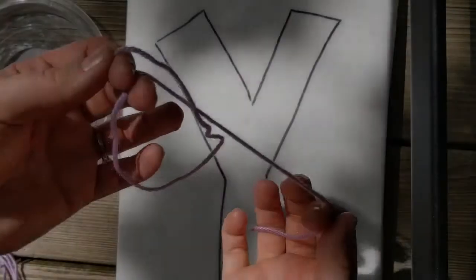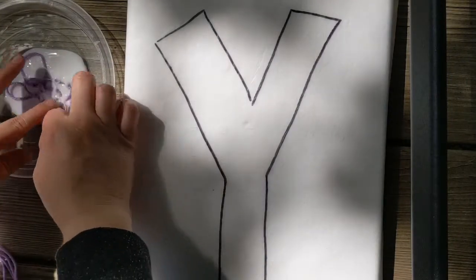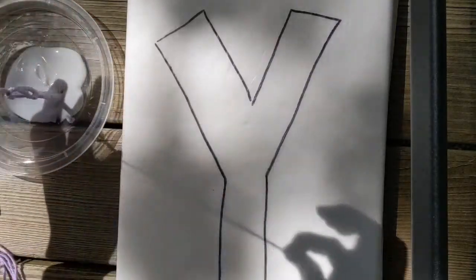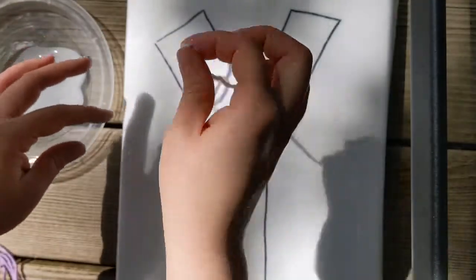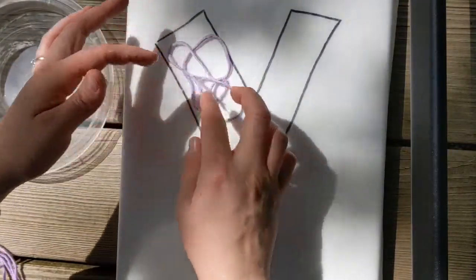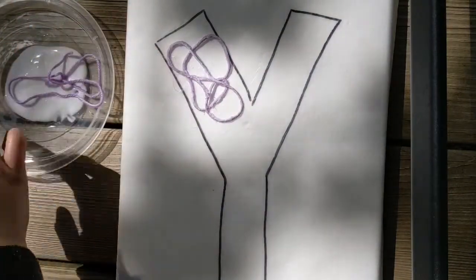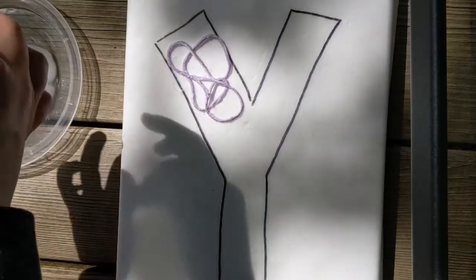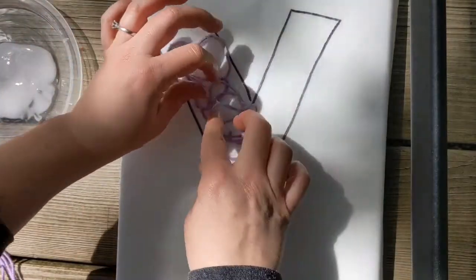You take your string, dip it into the glue so it gets covered in glue, then take it out and put it inside your Y. You want it to overlap so it all sticks together into the shape. Get it covered in glue and then put it into the shape so it all overlaps.